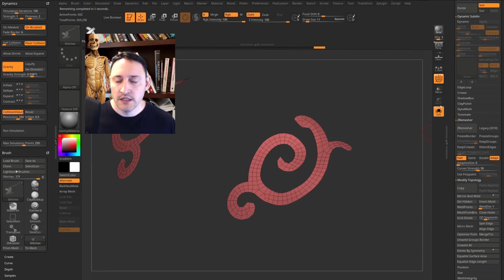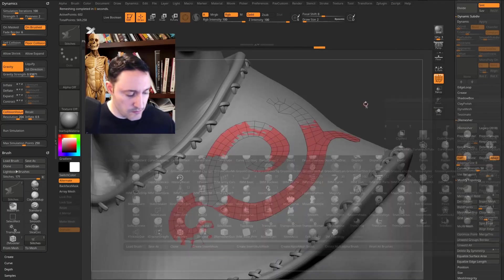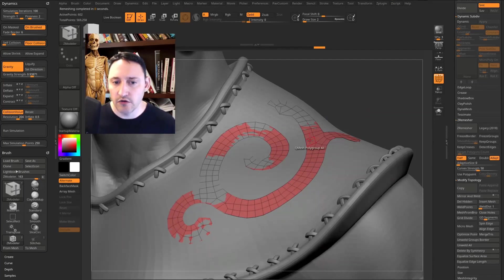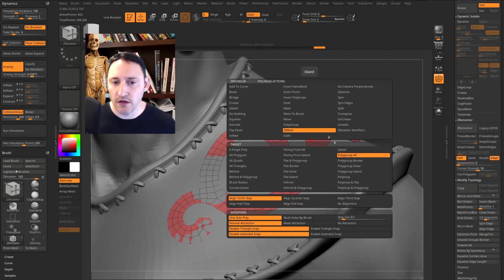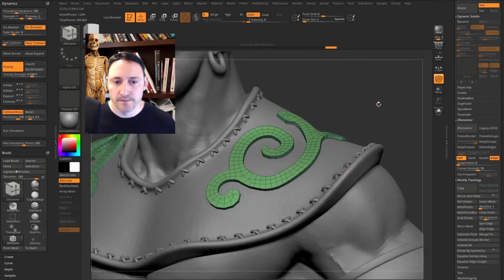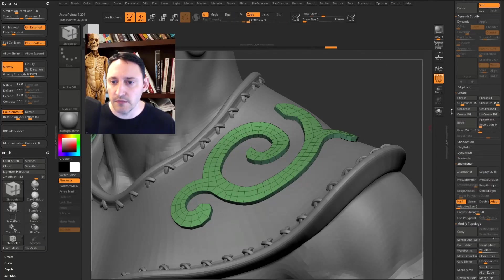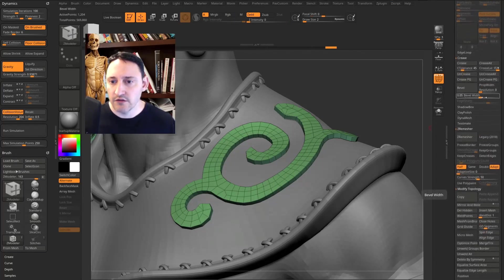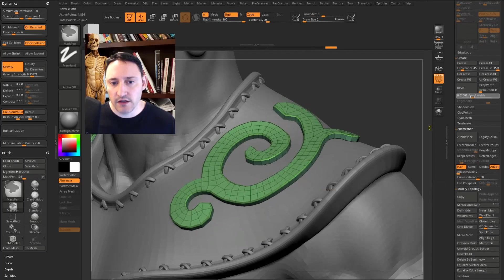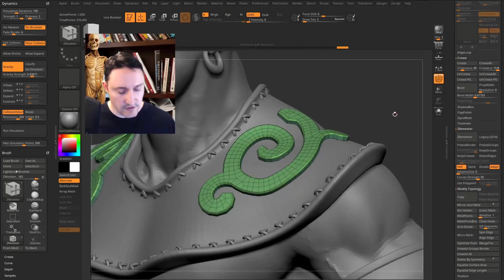Keep hitting Half until you're happy with the resolution. Go out of solo mode, then press B, Z, M for ZModeler, hover over a face, and use QMesh > Polygroup All to pull up and add thickness along the decorative shape. We have polygroups, so go into the Crease menu — hold Ctrl and pull the Bevel Width to get a bevel along the polygroups for a nicer shape. Hit D for dynamic subdivision to preview it.